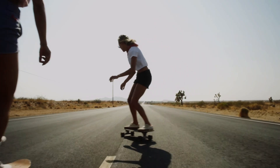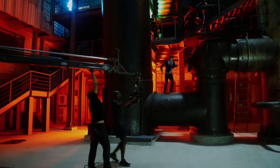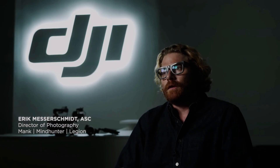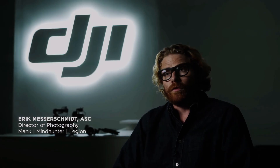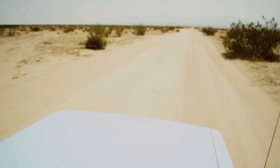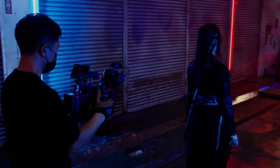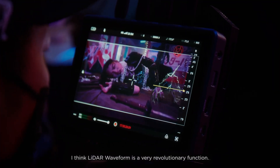The DJI Ronin 4D is a revolutionary new camera stabilization system that has taken the world of cinematography by storm. With its advanced features and cutting-edge technology, the Ronin 4D has become a go-to choice for filmmakers looking to capture smooth and professional-looking footage. In this video, we'll take a closer look at what makes the Ronin 4D so special and why it's quickly becoming a favorite among cinematographers.